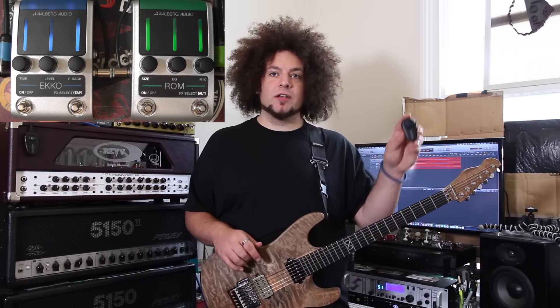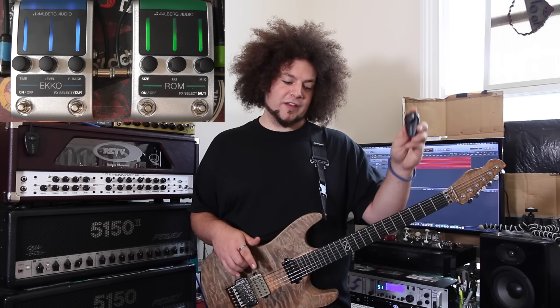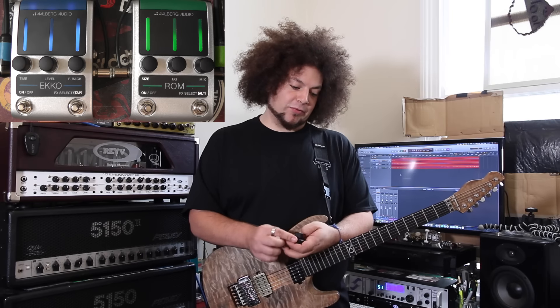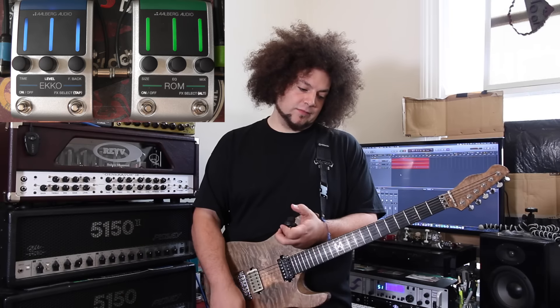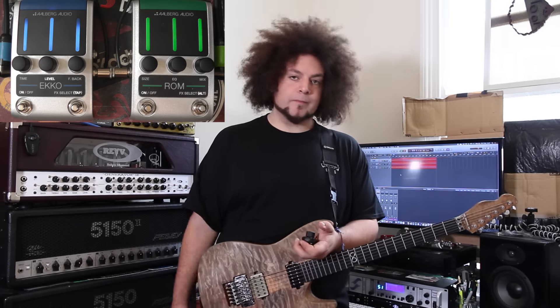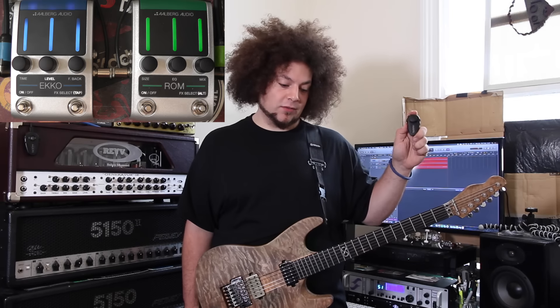At this point I'm going to save this to preset number one. I click and hold for a few seconds, everything lights up, lights off — we're good to go. Now if I start messing around with all the parameters and crank everything up full it's going to sound horrible, but I want to recall my preset — just press one and it goes back.